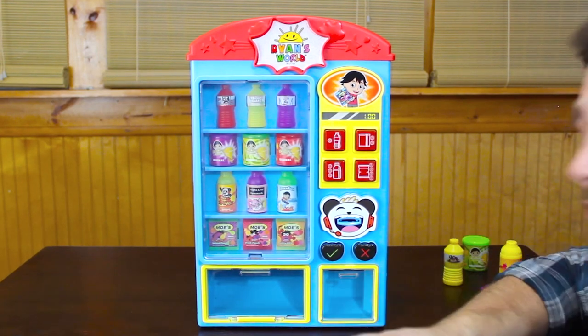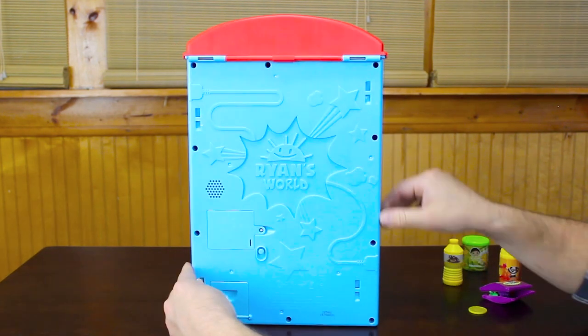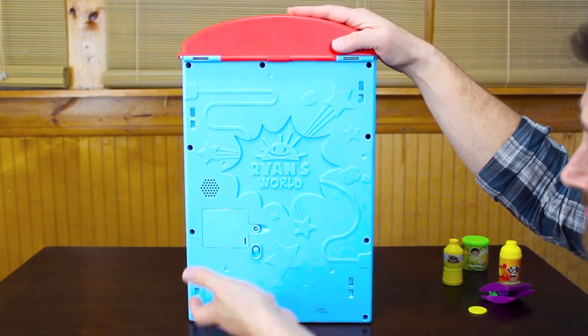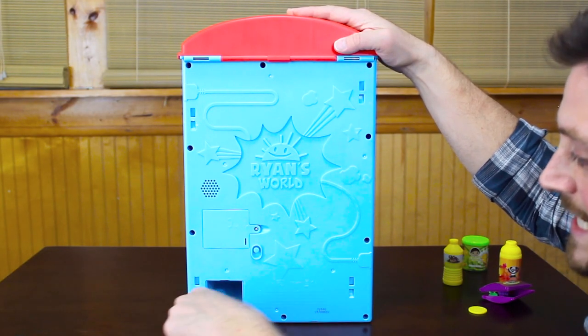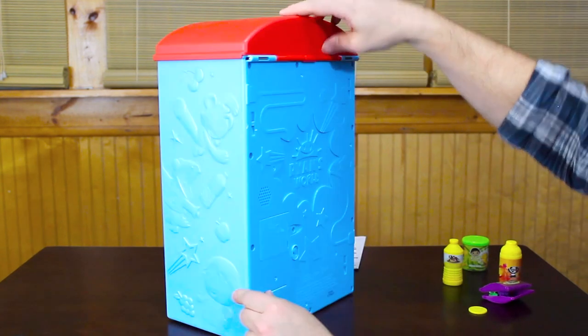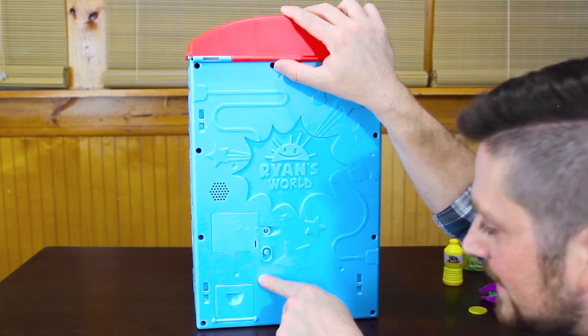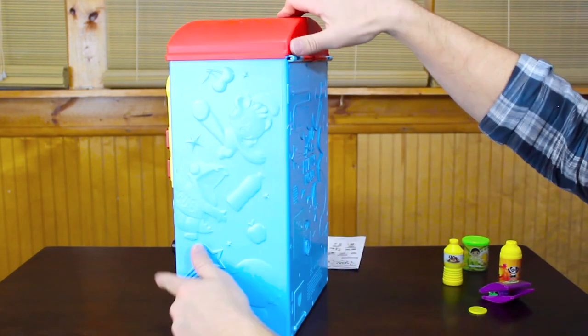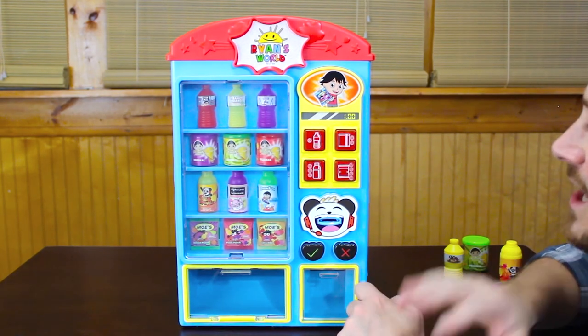We're gonna show you some of the other functions on the back of the machine. You have this here in case you want to retrieve your coins, which I'm sure you will for replay — they're all right there in the back of the unit and they come out very easily. On the back you also have your on/off switch and the try-me mode, but once you get this out of the box you're gonna want to leave it on for a while because it's a lot of fun.